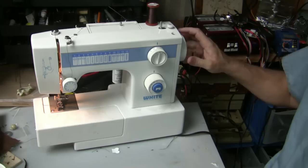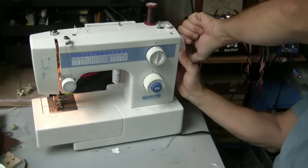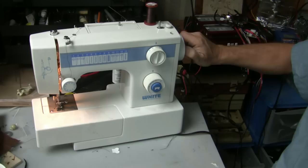This obviously plugs it in — it goes out to the plug and then to the foot pedal. This basically is so you can manually turn the sewing needle. There's a little lock on here which you can lock and unlock, and it basically unconnects the motor. If you just spin this, that spins the motor.